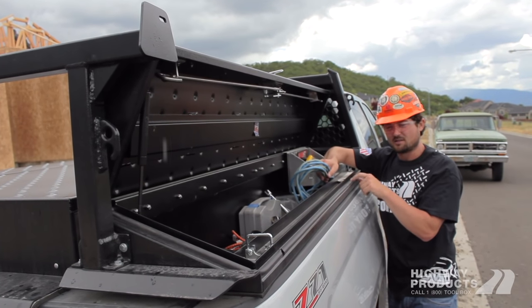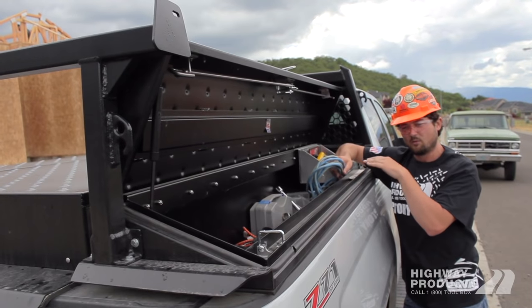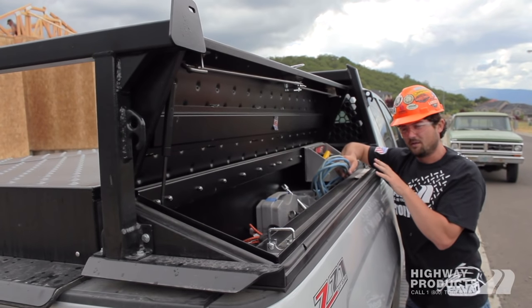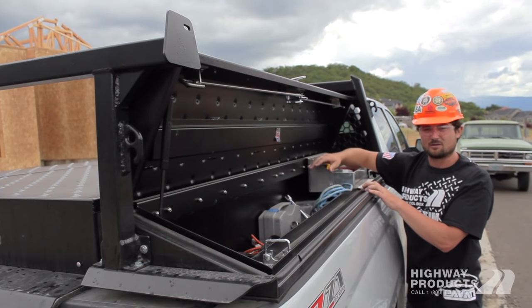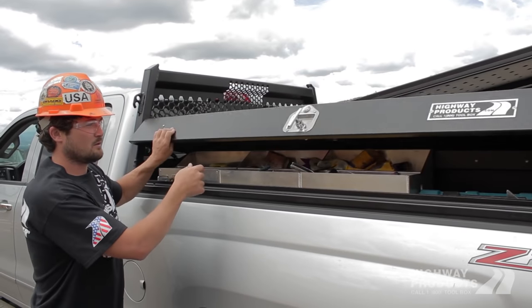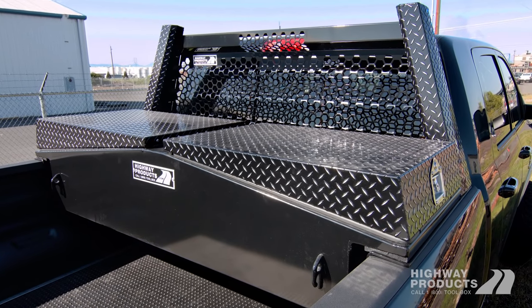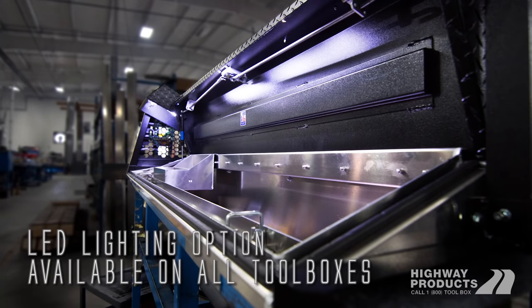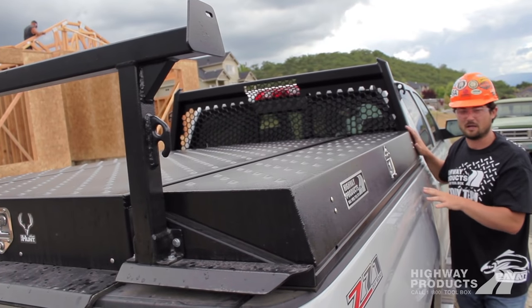This is a bulbous type weather-stripping, just like the weather-stripping on your car door — it's hollow in the middle so it bounces back and won't compress flat and leak over time. They're weather-tight, but we don't put weather-stripping on the back because of our gutter system, which allows the box to breathe. So if you put anything wet in there, it's not going to rust all your tools out. Triple-point or double-point locks come on these standard. You can also add a gullwing crossbox on our pro-style Pickup Pack.